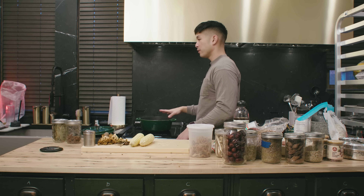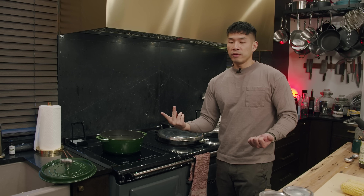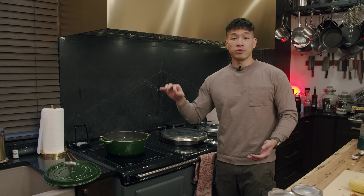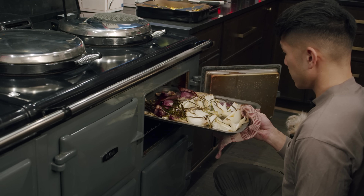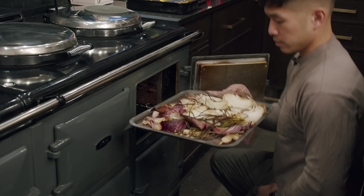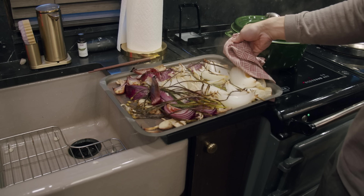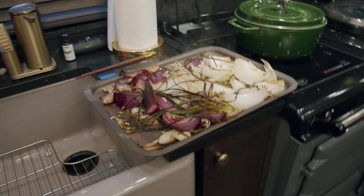For this broth, after we finish it, we'll use it in two different ways: we'll make a vegan miso soup with tofu, and then I'll reduce another portion and use it to braise bok choy, almost like a thick sauce. So all of this will go into the stock and steep.